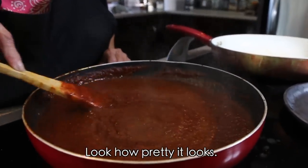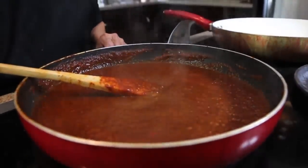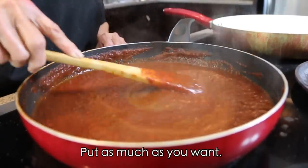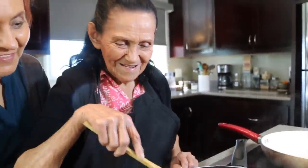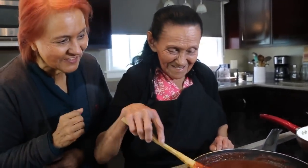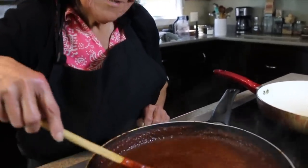Look how beautiful the mole looks — it came out really nice! We'll add a little more salt. Everyone puts as much salt as they want. — 'No salt at all!' — I don't believe that — no salt at all, I don't believe it. You always like lots of salt! — Well, you're watching me to see how much salt I put in!